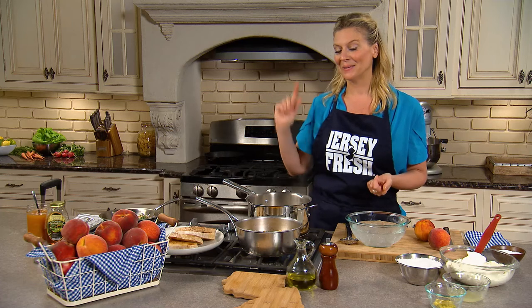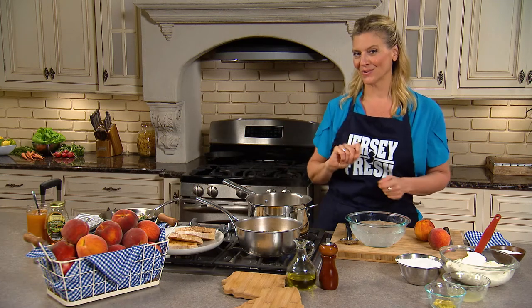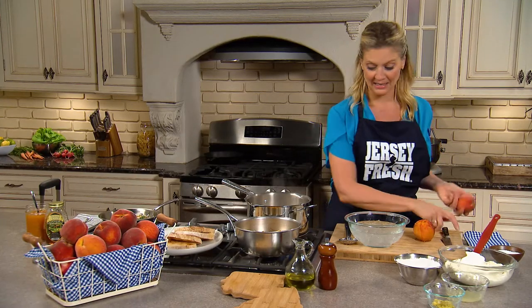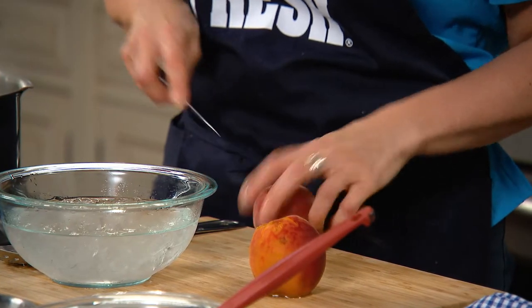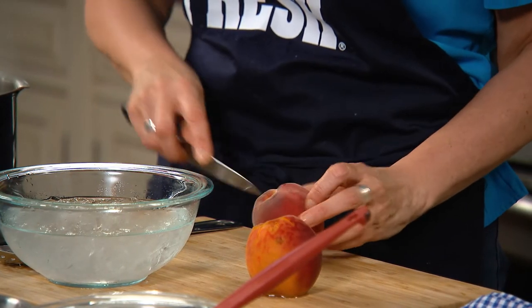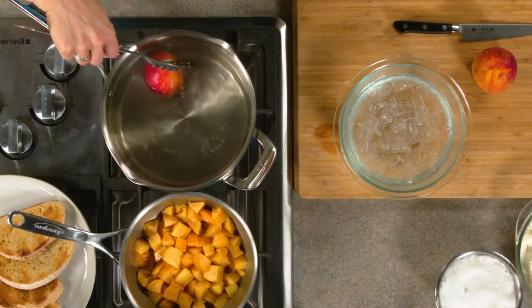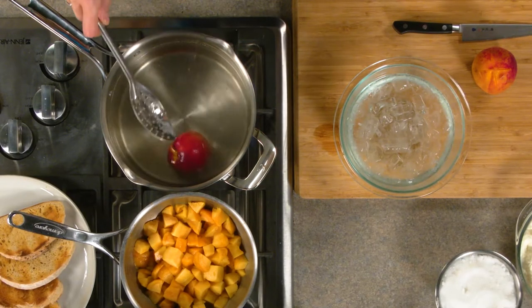August is National Peach Month. So get your peaches, make your jam, and then turn it into whatever you want. Today I'm gonna turn it into a peach jam toast with ricotta and lemon thyme honey. When you make peach jam you have to peel the peaches, and this is a really simple technique. I just make an X in both sides and get it into some boiling water. Doesn't take much — maybe 20 seconds.